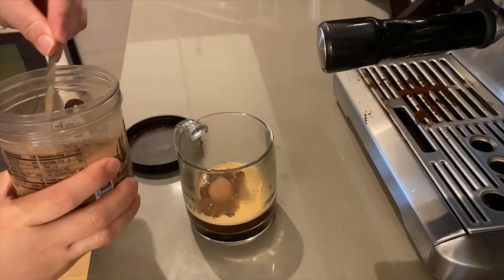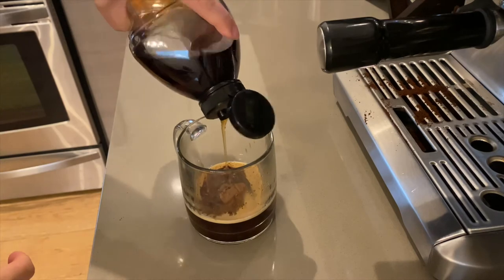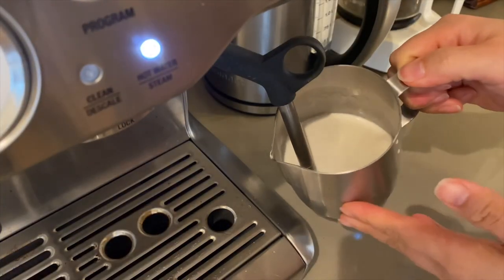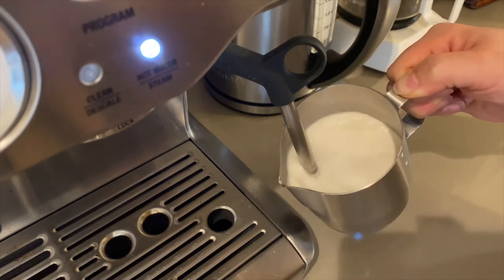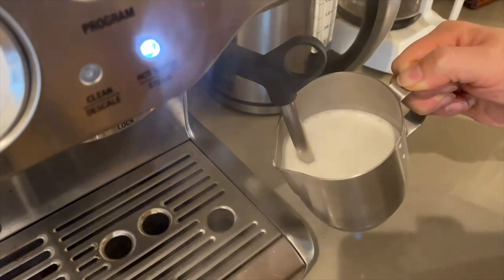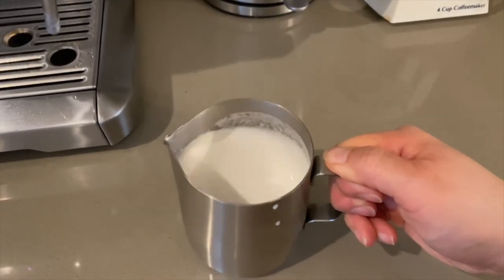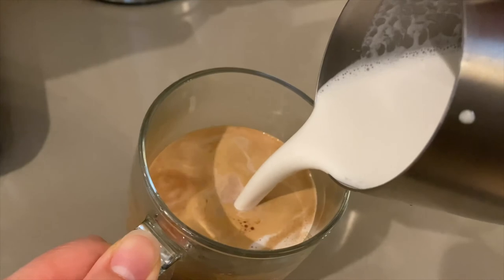I'm making a mocha here with one and a half teaspoons of cocoa powder and two teaspoons of agave syrup. There we go. The nut milk is so creamy and silky — the only way to describe this experience is luxurious.